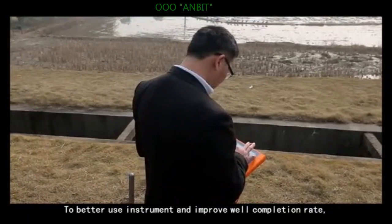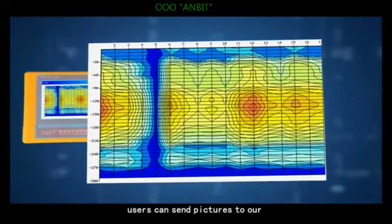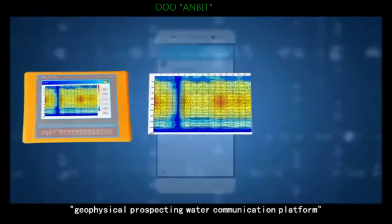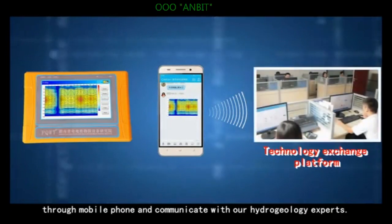To better use the instrument and improve well completion rate, users can send pictures to our geophysical prospecting water communication platform through a mobile phone and communicate with our hydrogeology experts.